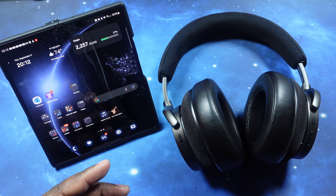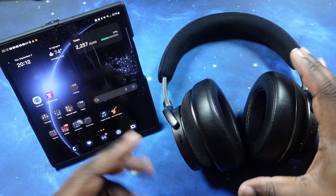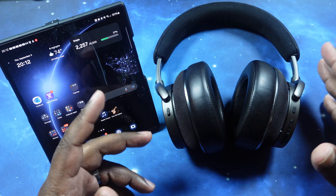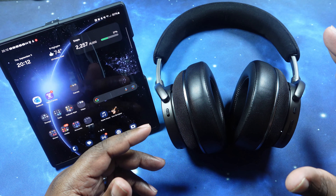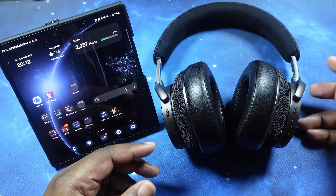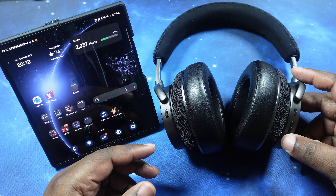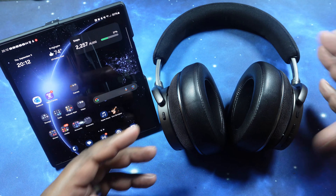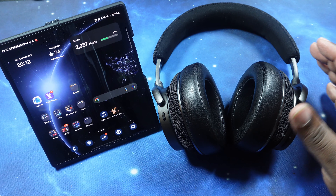What we're going to test now is the button controls. Unfortunately, these headphones do not have the in-ear or on-head detection sensor. So you have to literally pause these by hitting the pause button when you take them off — they will not auto-pause.